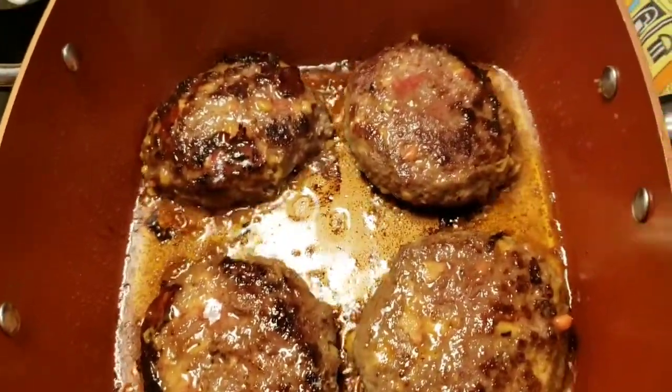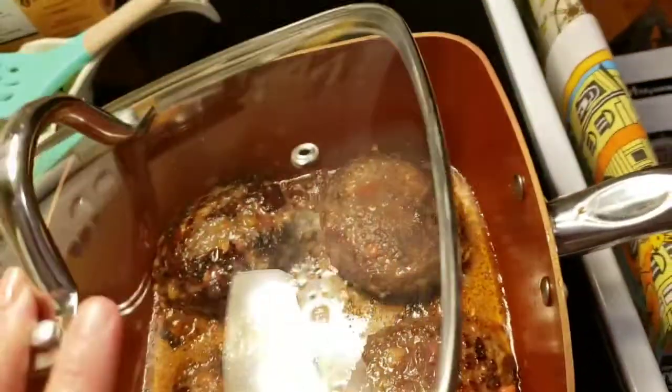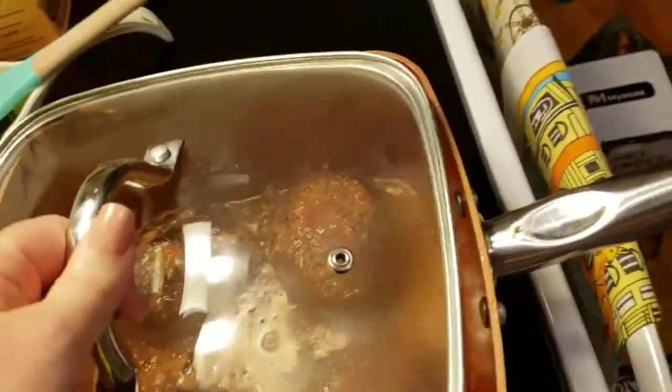And as you can see, there's the juices. So now I'm just going to put the top on them. They're going to cook like this until I flip them over.